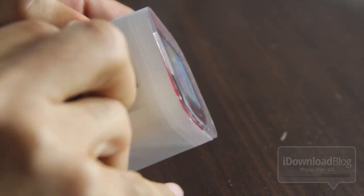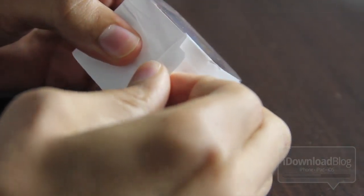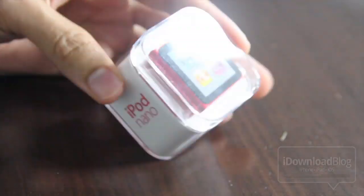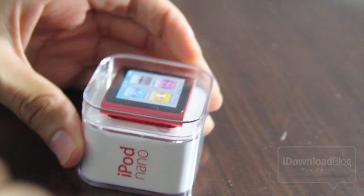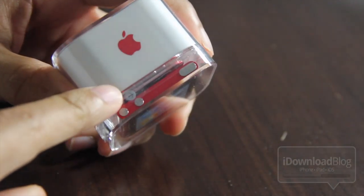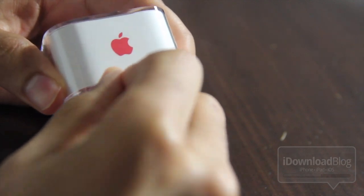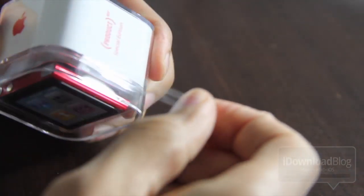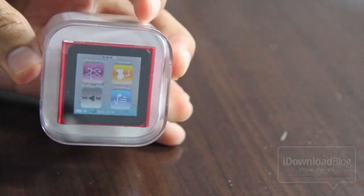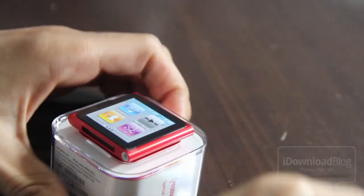So what I'm going to do is unbox this little puppy right here. For those of you who already have an iPod Nano, you know the drill — it's almost like opening a box of candy or something. I don't really know how else to describe the unboxing of the iPod Nano, but it's very, very minimalist. You have this little pull tab here on the side where you just pull that and it comes off, and then you have access to your iPod Nano.